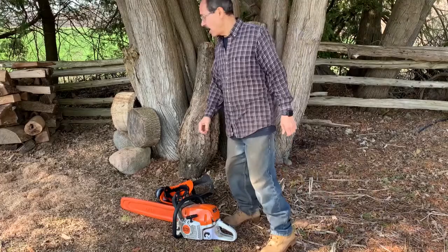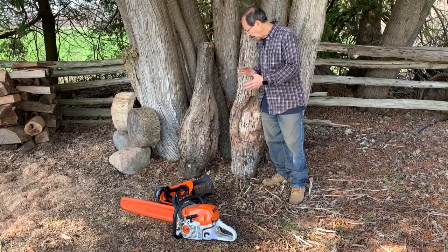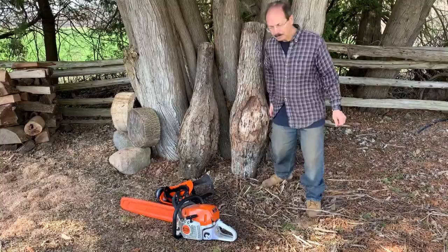Hi, welcome to my channel. Today I've got a couple of burls I want to get cut up into shape so I can turn them on the lathe. I'm looking for a natural edge on these ones, so I'll look at them for quite a while and then decide which way is best to make the cuts.